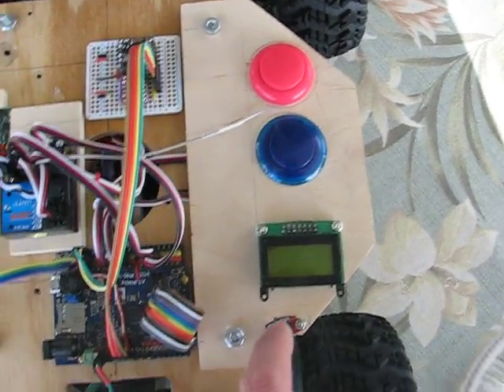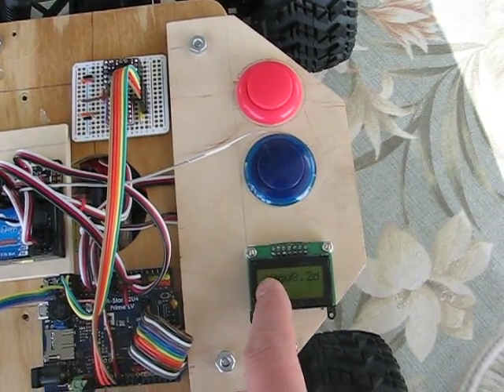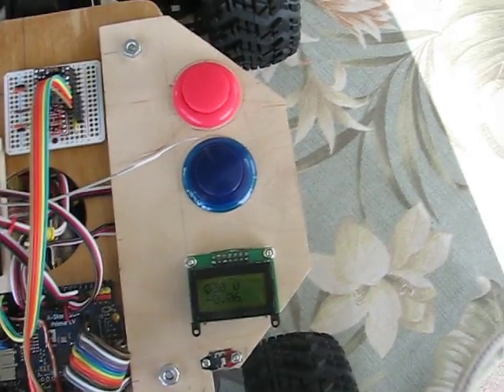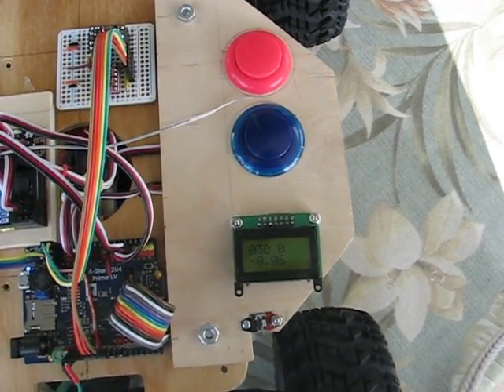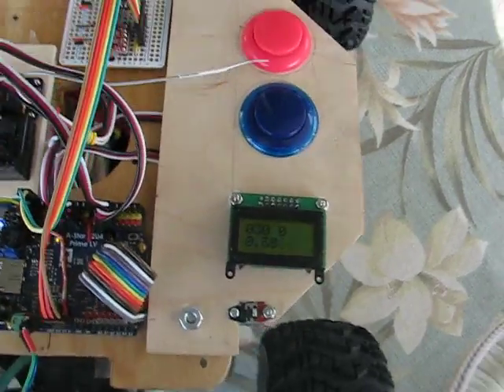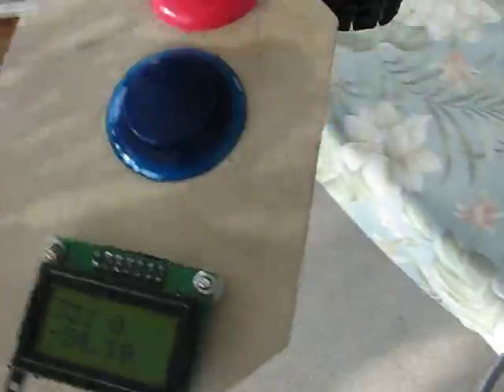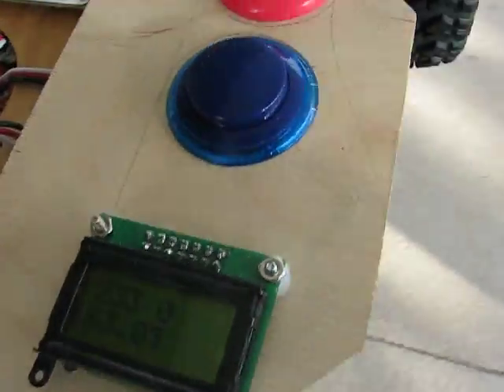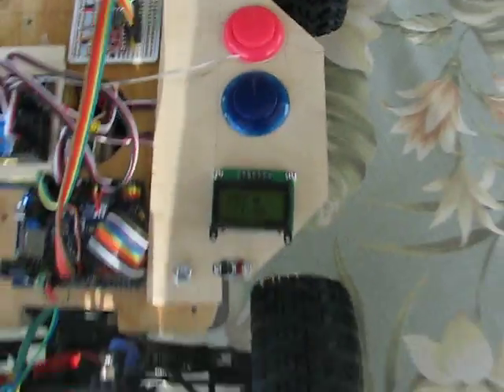I'll turn it on, and we'll see the calibration come up, and that'll be numbers between zero and three. When they all get to three, it's calibrated. Three in the middle is the gyro calibration. I need to swing the magnetometer around to get it calibrated. We've got calibration.